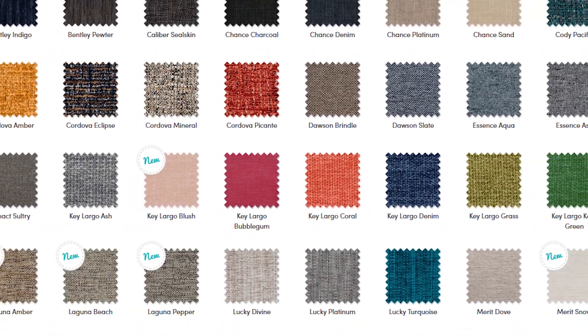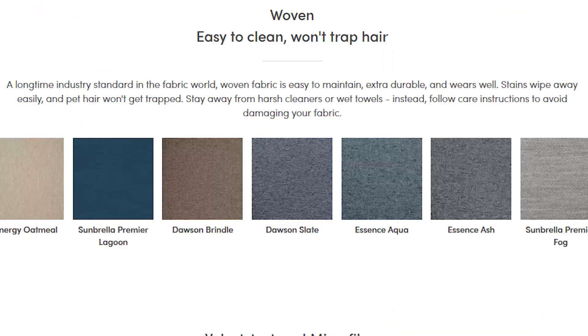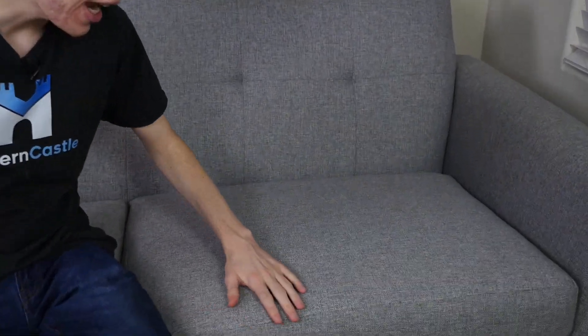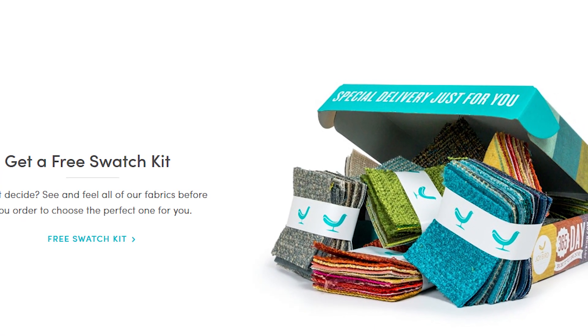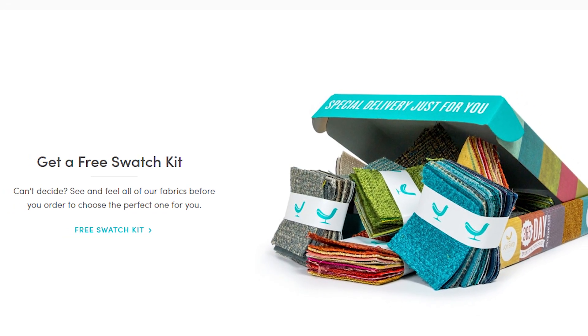Joybird offers over 100 different color options, including both leather and fabric choices. Additionally, they have high-resiliency fabrics for kids and pets, which can be a major plus. The model we have here is their Taylor fabric. Overall, the feel is extremely nice — it's well put together, with a resilient but still comfortable feel to it. If you're unable to decide what fabric is best for you, Joybird does have a free swatch kit that they will mail out.